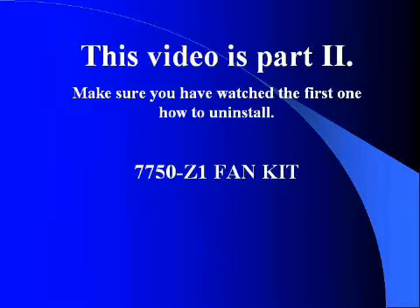Alright guys, in case you forgot how to install everything back in its place, we made this reverse tutorial. If you want to learn how to uninstall the 7750-Z1 fan kit, make sure to watch the first video — the link is to the right of the screen.